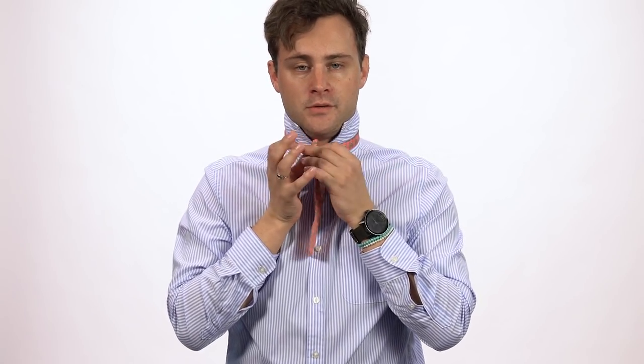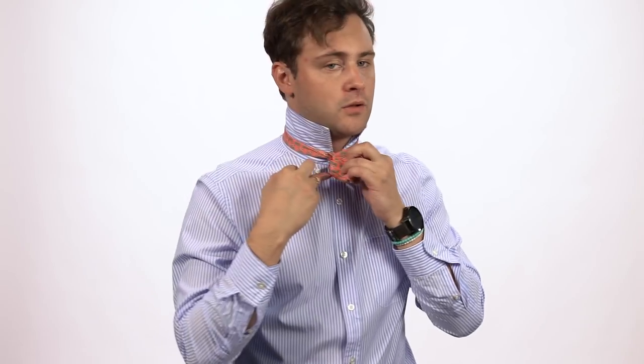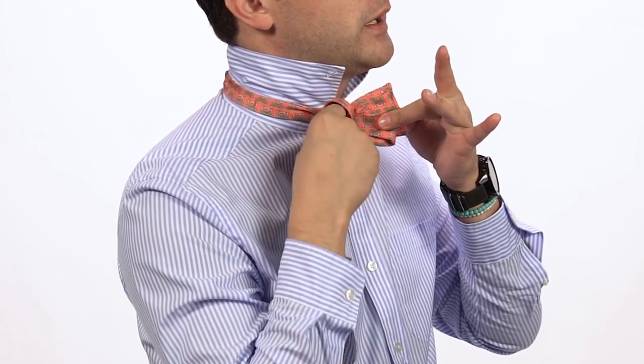You're going to pinch the bow that you just made, make sure that this end is still hanging here, and then you're going to pull the hanging end through the back. You're going to make a little hole between the first knot you tied and the bow — you see the little hole there — and push this end through that hole, and then adjust.